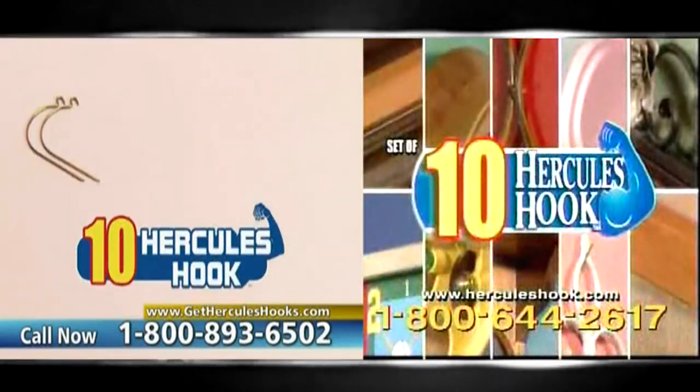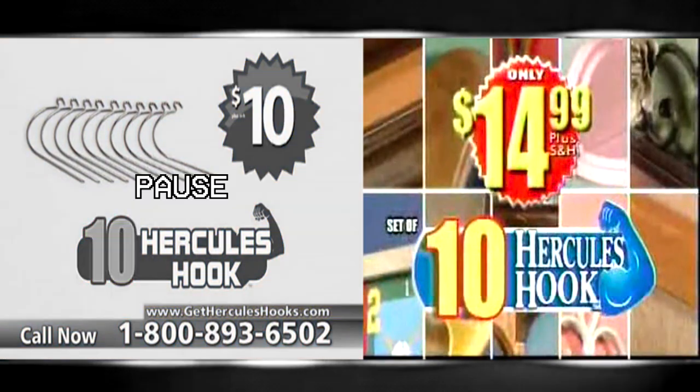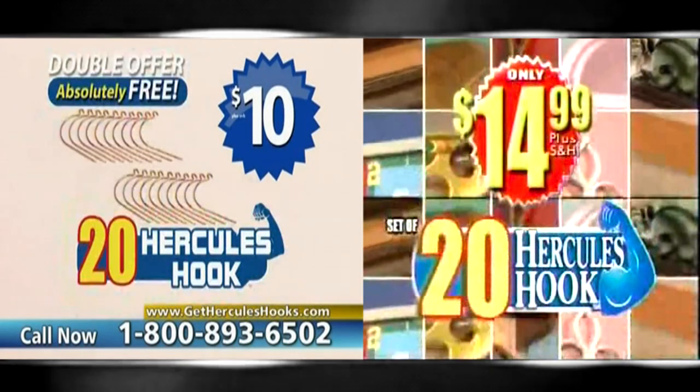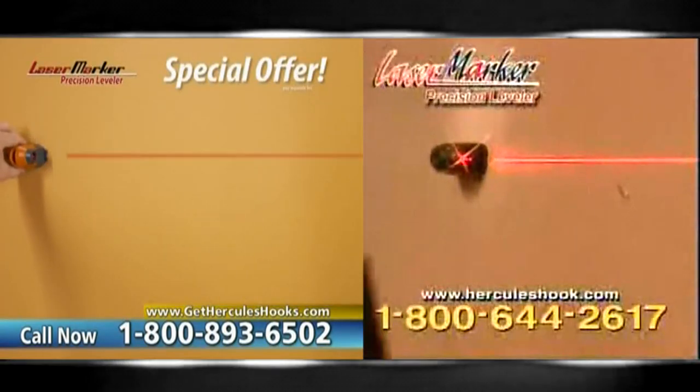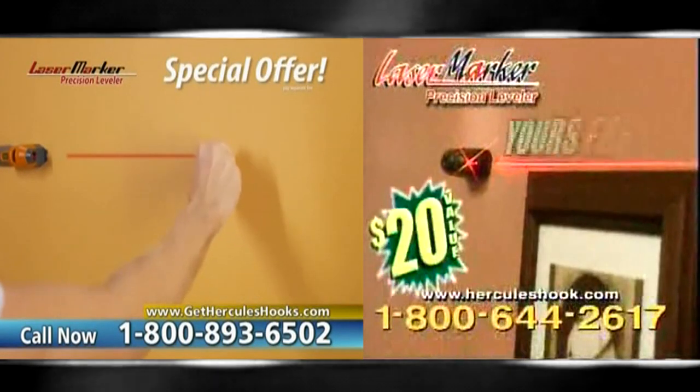Call now and you'll receive 10 Hercules Hooks for only $14.99. Order right now and we'll double the offer and send you 20 Hercules Hooks. We'll also include our laser marker precision leveler, yours free.